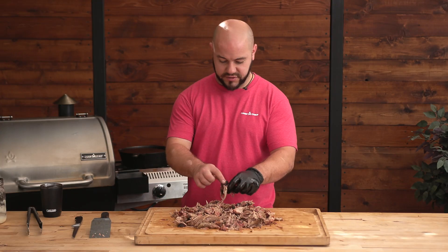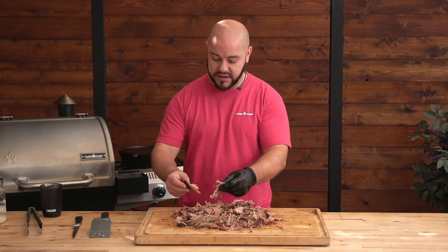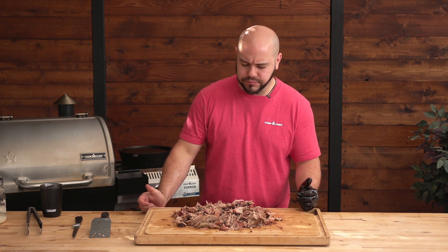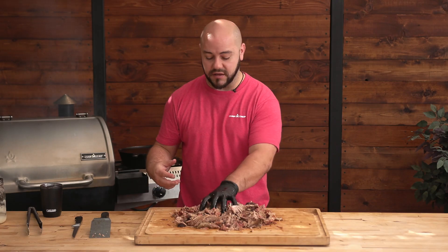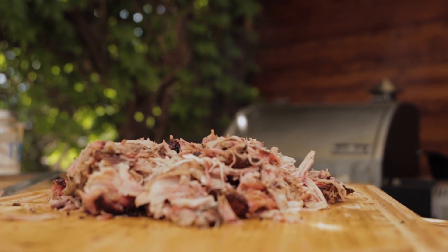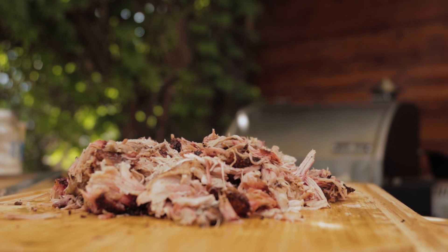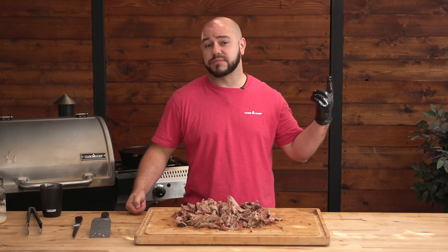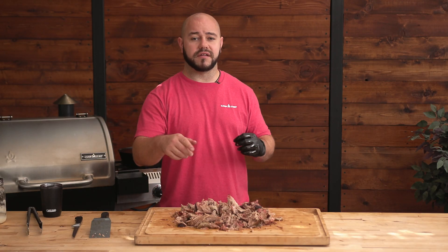Let's give it a taste test. Look at this bark. You can taste that coarse grind. It's not too salty. It is so moist and tender, it comes together perfectly. You guys need to try it at home. Try it like this. We're going to come out with a couple of recipes on how to use the leftovers too, so check out those videos here. And then check out other Camp Chef videos here. Thanks for tuning in. See you later.